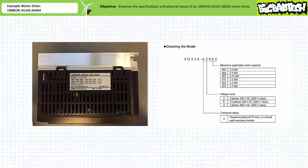The model is obviously a 3G3JX. The enclosure rating of A specifies it can be panel or closed while mounted. The voltage class entry of E specifies this motor drive can use single or three phase AC with a nominal 200 volt input. The nameplate further specifies this value could be 200 to 240 volts, and also indicates current draw for a given input condition. The motor capacity entry of 004 specifies this drive is intended to operate a 400 watt, or roughly half horsepower, motor.